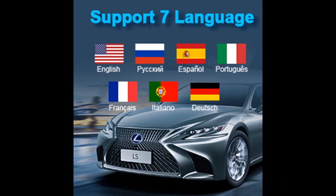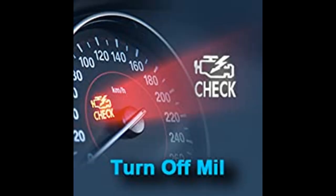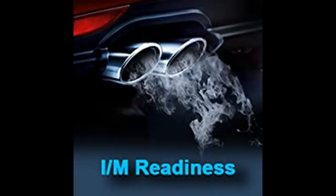Instead of paying a mechanic to have the DTCs read and the MIL turned off, you can fast-read and find out what the problem is on your own, saving hundreds of dollars. The ThinkOBD20 works on most 1996 and newer OBD2 protocol vehicles sold in the U.S., Europe, and Asia. For compatibility, please ask a question first and we will check it for you.